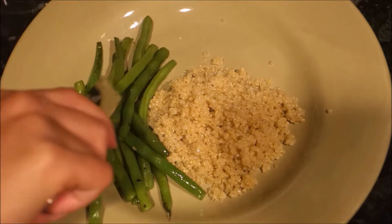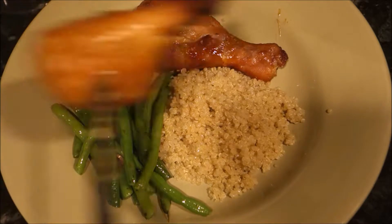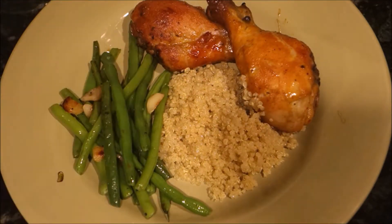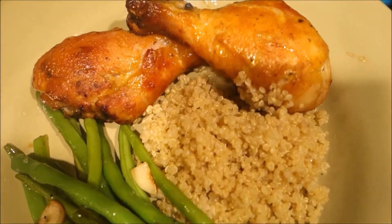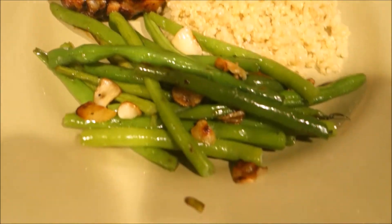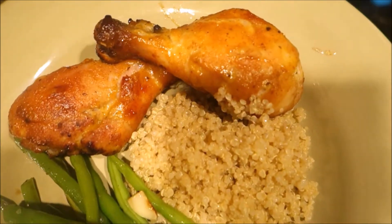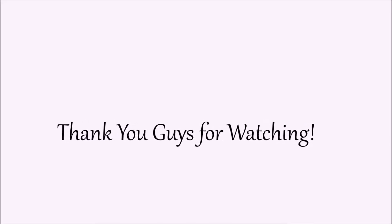It's done in 30 minutes — once the chicken is done, your green beans and quinoa are finished too and you're ready to go. Look how delicious that is — you can see the sweet tanginess of the chicken. I hope you guys give it a try! Thank you for watching and please subscribe for more videos. Bye!